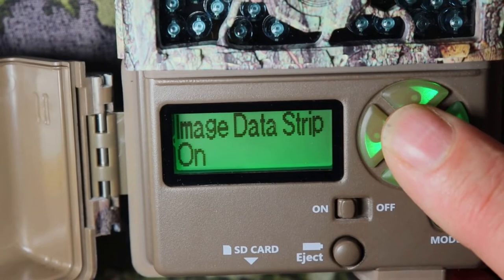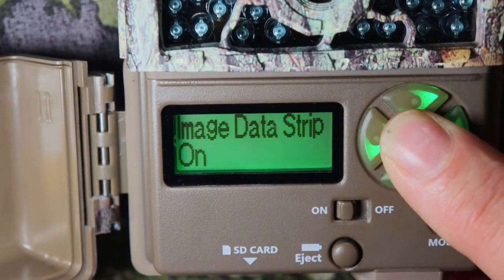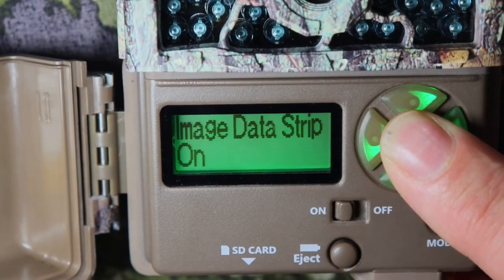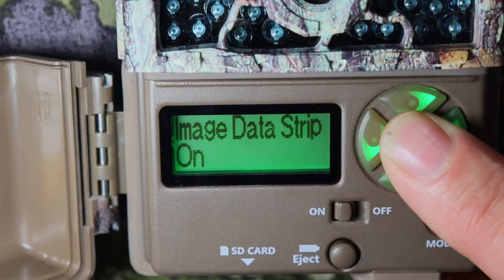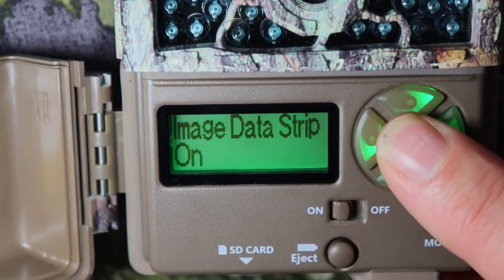Image data strip — that's the little strip on the bottom of the pictures and videos. It has temperature, time and date, and what you name your camera. That's really important. I have that set to on.